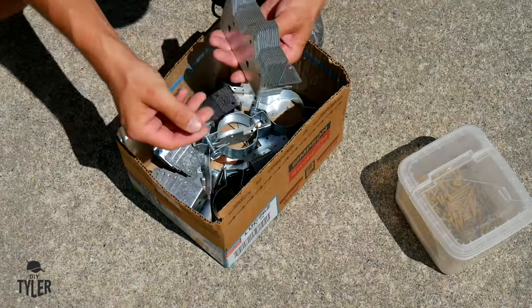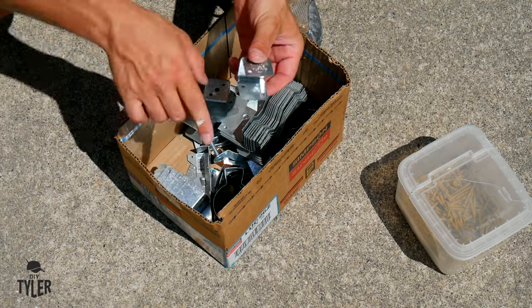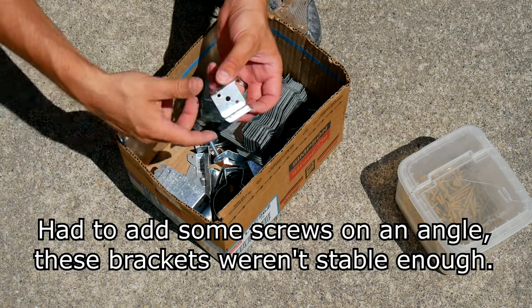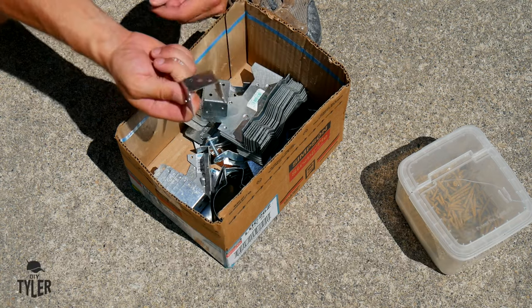I've got a bunch of different brackets left over from the swing set build and I'm going to use some of these to attach the horizontal joinery on here, so I don't have to use pocket holes in the sides — it probably reduces strength a little, but it's a good way to use these things up.